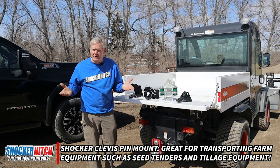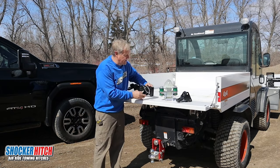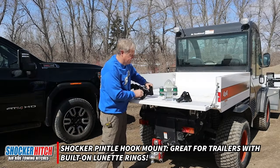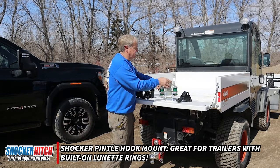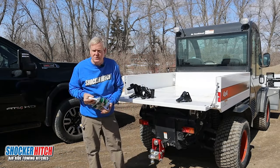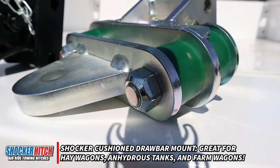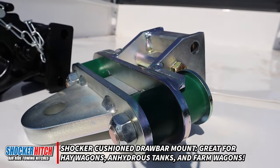Some of the farm equipment nowadays is made with a pinnel ring. In that case, we've got a pinnel hook. In the event you're pulling anhydrous through a field and you need a little extra cushion, the cushion draw bar is a really good product.